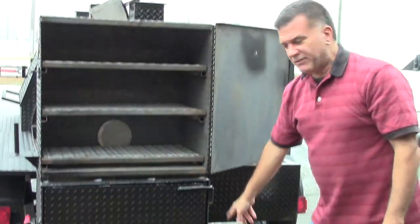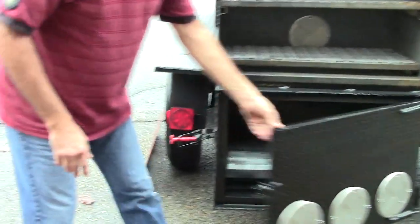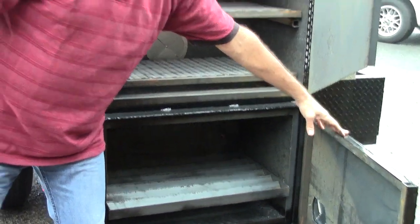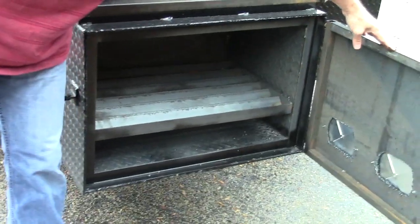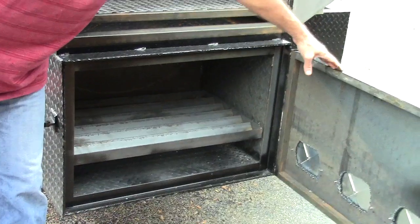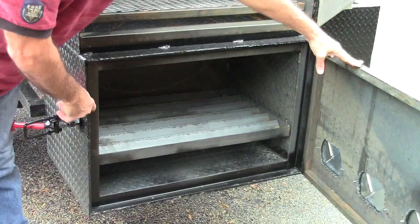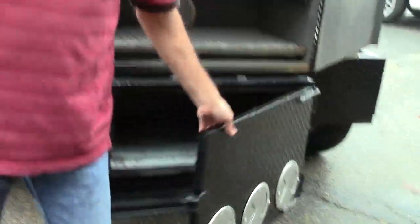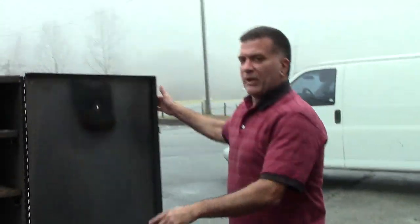Fire boxes with heavy duty hinges. We can do 20 inch boxes, 24 inch boxes — everybody wants a 30 inch box. Look at the heavy duty construction. Removable firewood rack. This one is also insulated: standard is quarter inch steel, but this one is quarter inch steel, insulation, then steel — layered on all sides.